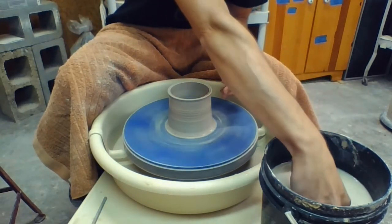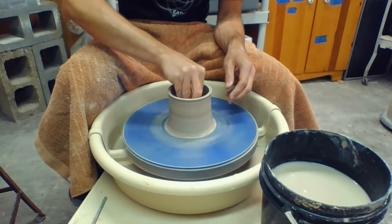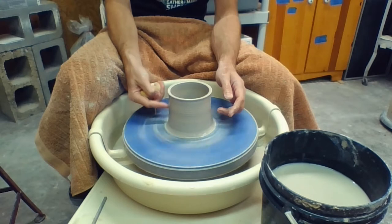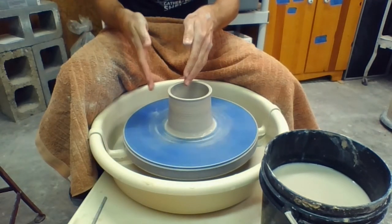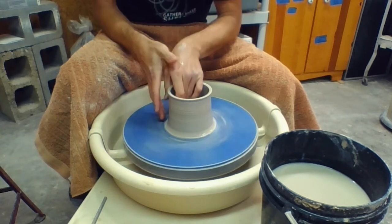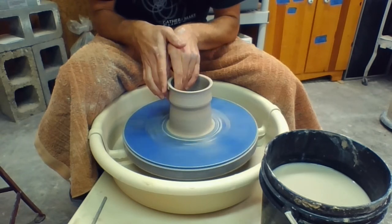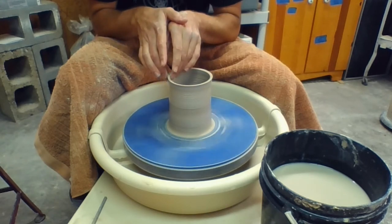I'm going to compress the rim again — left hand supports inside and outside, right hand with sponge comes down right above and compresses. Add a little more water and pull again. Slow the wheel down as you get thinner and taller, and relax and let go before you get to the top. Now there's some moisture sitting in the bottom, so I'm going to squeeze all the water out of my sponge and carefully sop that water up. We don't want water sitting in the bottom — it'll make the clay really soft and more likely to crack as it dries. For my last pull, I want to really get all the clay at the bottom up into the wall of the pot, applying a lot of pressure at the bottom first, then pinching with both hands, moving up, slowing the wheel down as I get higher, and relaxing pressure completely before letting go.